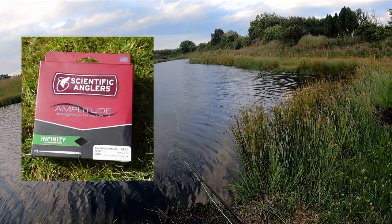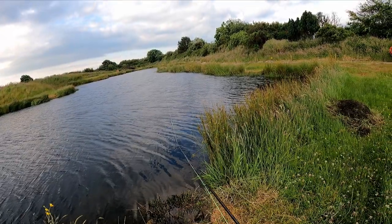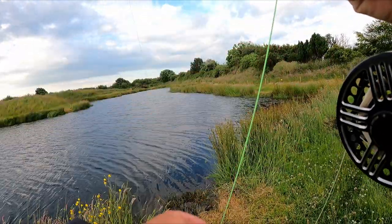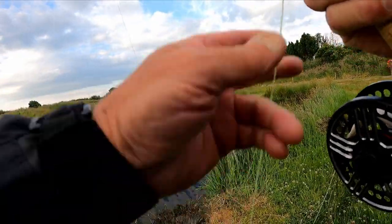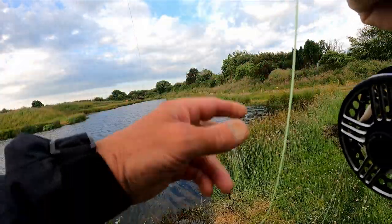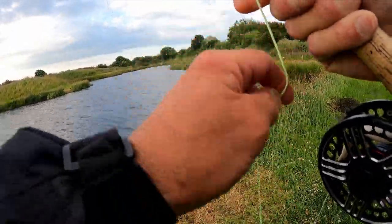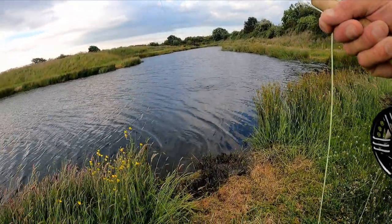I'll just let that fly hang a bit there now. Getting picked up at that distance, it definitely feels strange. You just feel the weight more than anything. I think there's so much line between you and the fish. But that's good — at least I was able to get a decent hook hold with it.